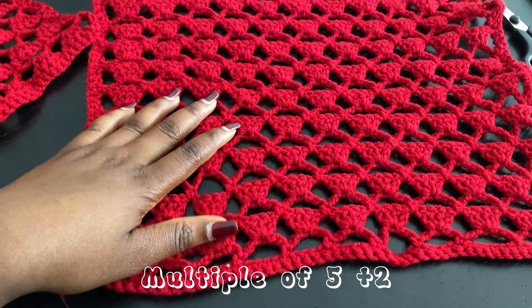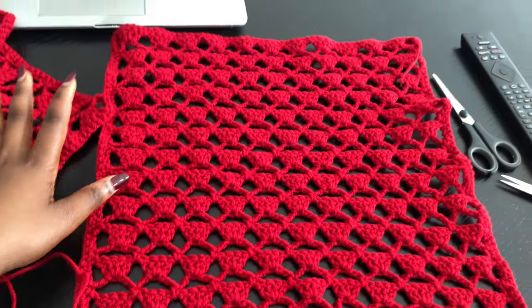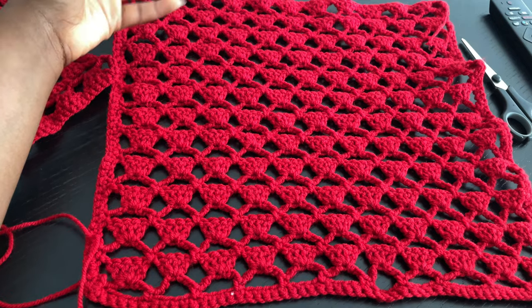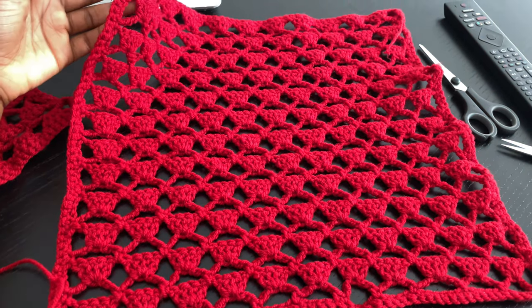This is very stretchy and I was going for a fitted look like you've seen from the picture. Depending on what you're going for, yours might be different, but this is just a simple long repetition of row 1 and row 2. You don't have to do any increasing or decreasing.